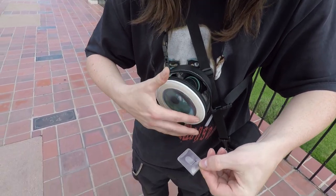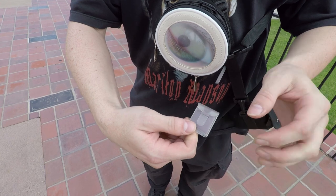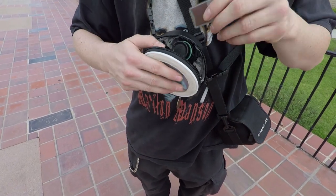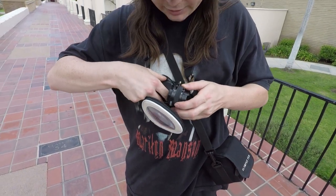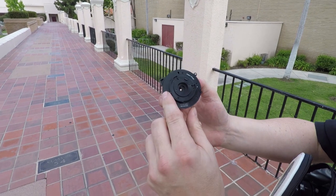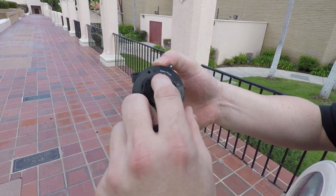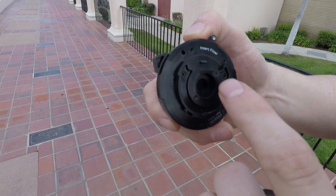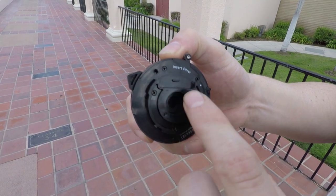They also come with this little pouch with these little gels. What do you do with these little gels? Well, essentially these little lenses — if you take off the back part, there's this little gel slot that says 'insert filter.' You put the gels in there and you can actually color the image, which is a lot of fun. There's three lenses.